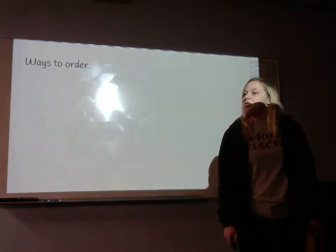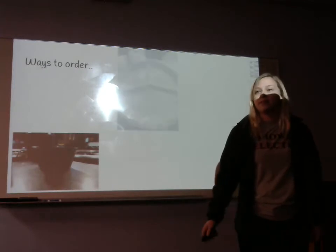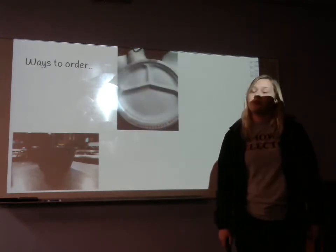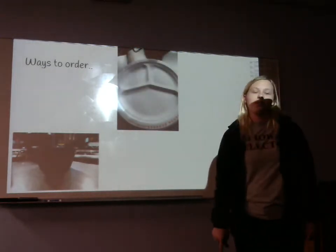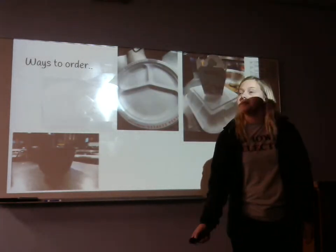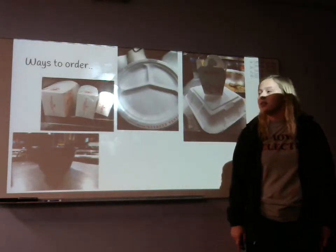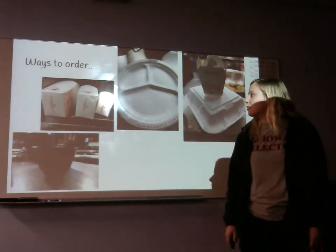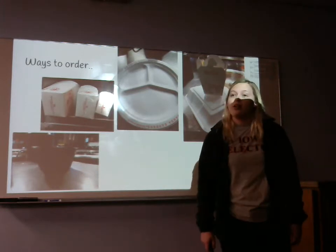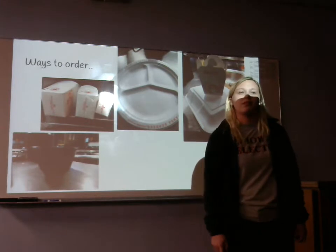Next, ways you can order. You can get a bowl which comes with one side and one entree, a plate which comes with one side and two entrees, a bigger plate which comes with one side and three entrees, or you can get a small, medium, or large a la carte box — in sides it comes as medium or large, and in entrees it comes small, medium, or large.